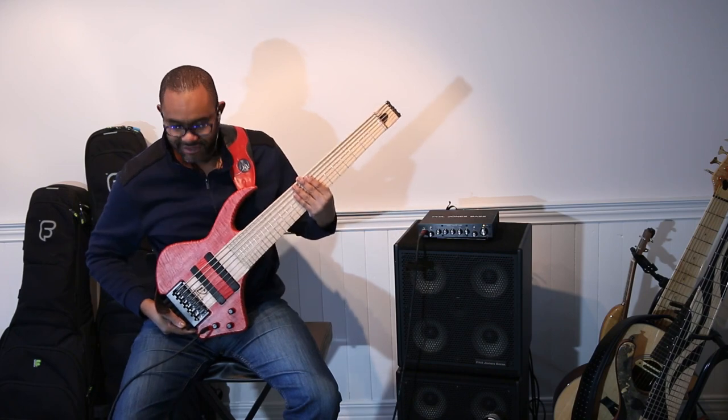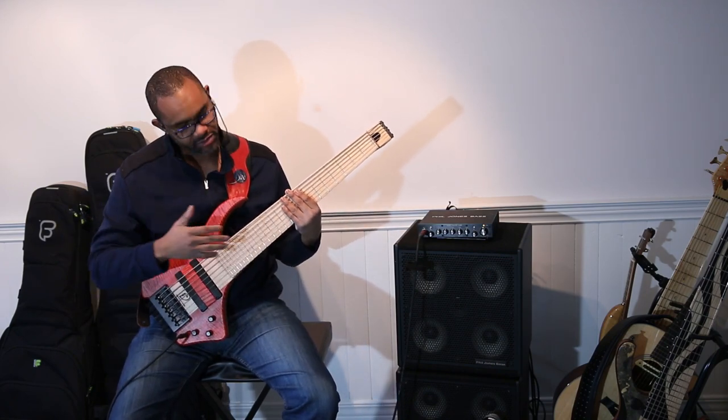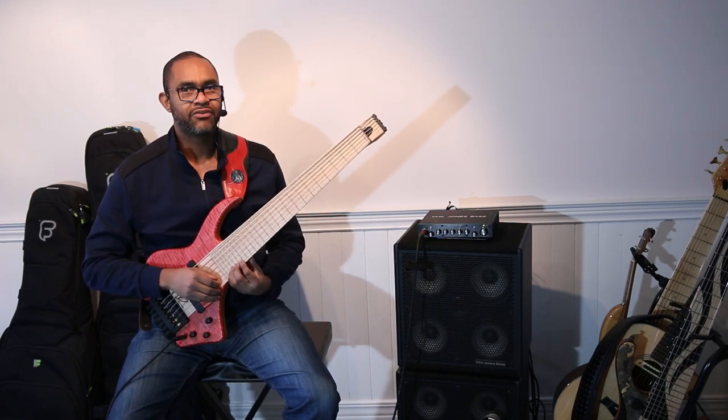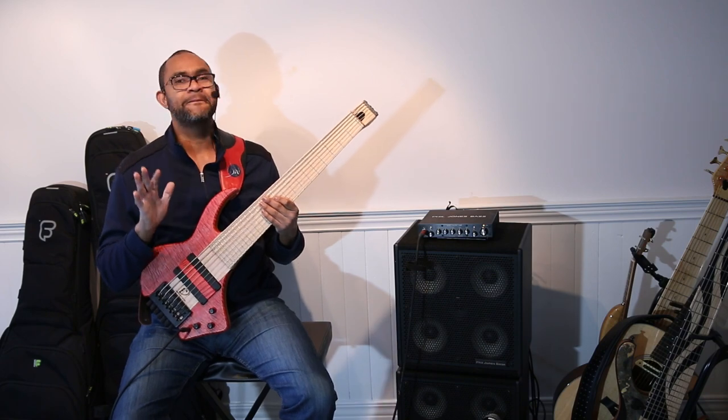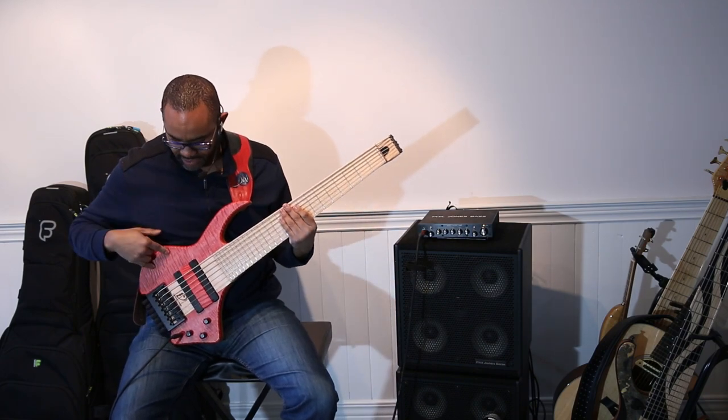With the jack at the front, I can move my instrument back and forth. There's no bottom horn on this instrument, so there'll be absolutely no trouble finding those really high notes — I love playing high notes. We have Hipshot hardware, maple, and tiger maple.